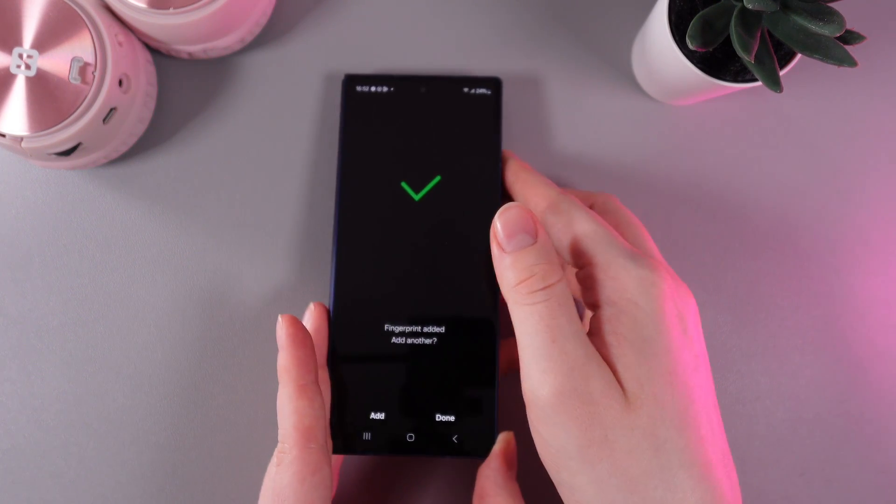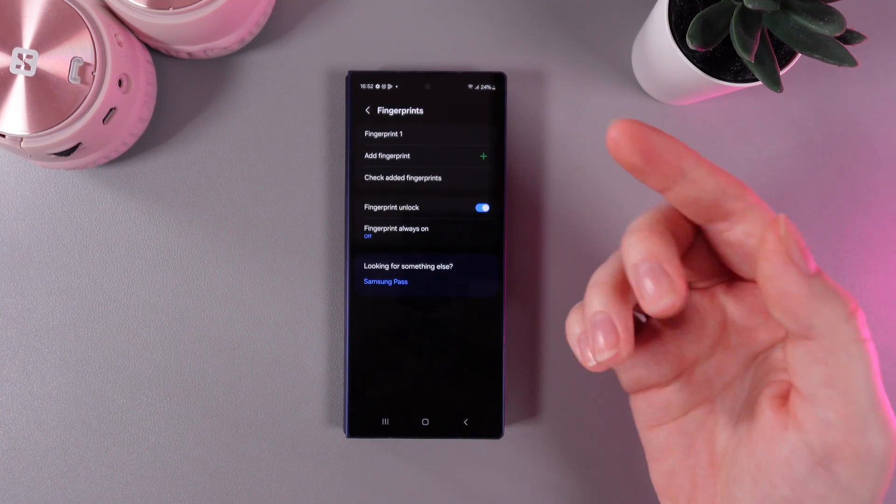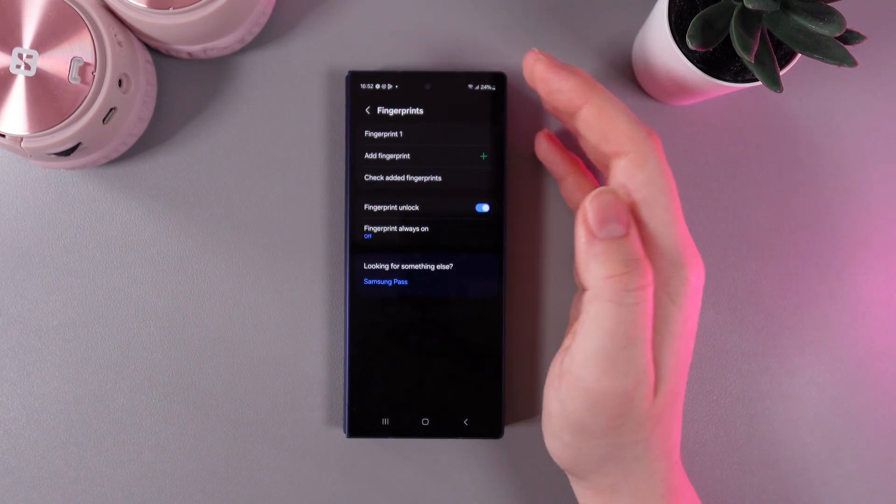And that's it! We have successfully scanned our fingerprint. Click Done, and here you can see it listed as fingerprint number one.